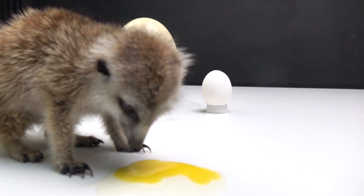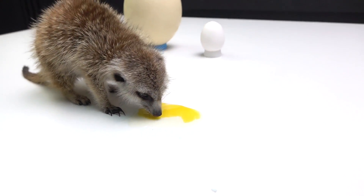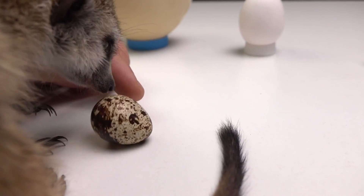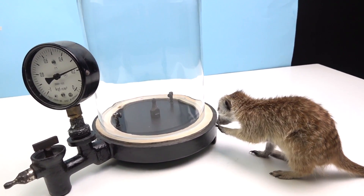In the wild, meerkats eat eggs — judging by the videos from Discovery Channel. I hoped he would be full and go to sleep, but Timon always comes as soon as I turn on the camera and personally checks everything himself. Just watch him.